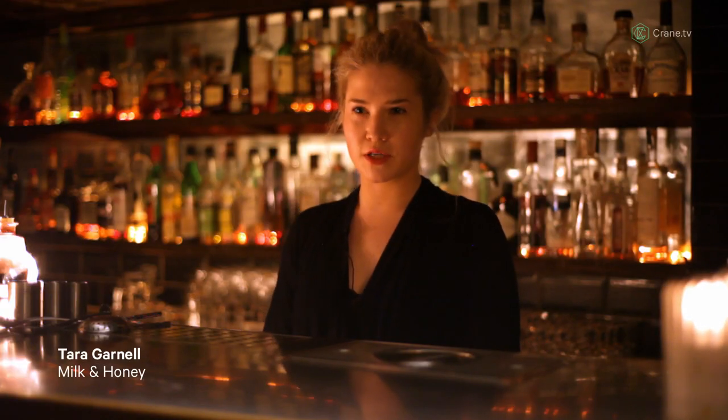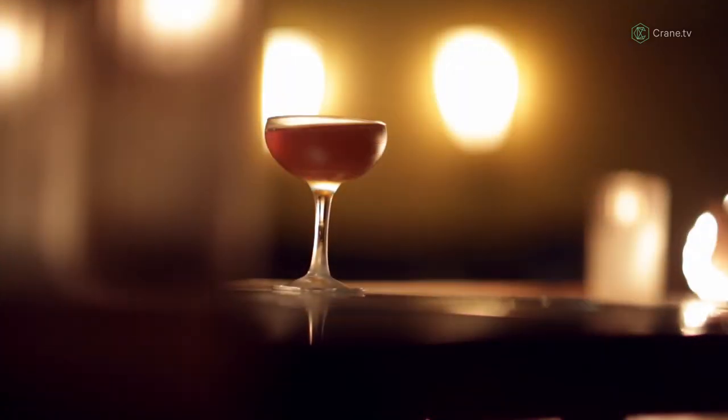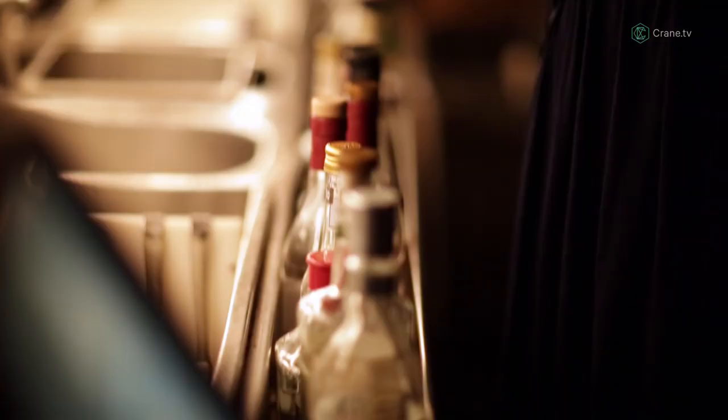Hi, welcome to Milk and Honey. My name is Tara Garnell. I'm going to make you a drink called the Ember Cocktail. It's a sort of autumnal slash winter drink. What I tried to do with this was combine a lot of toasted, rounded, warming flavours.